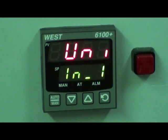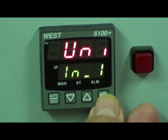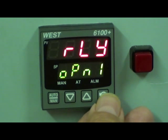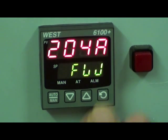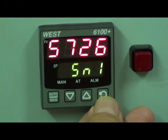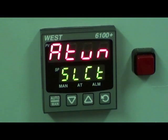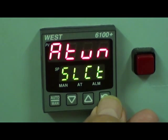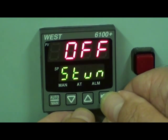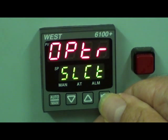The Info menu shows us the type of input coming into the unit — universal input. I've got one relay board on option one, the output. I haven't got anything else fitted. Firmware versions, date of manufacture and the serial number of the controller. Tuning — this is where I can select auto-tune or self-tune if I wanted. And then back to operation, normal operating.